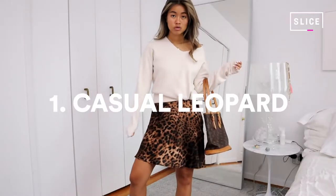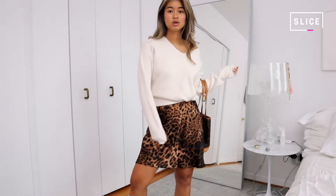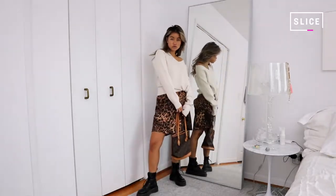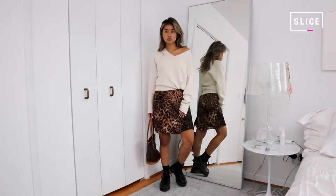The first outfit is something I would wear pretty much on the regular. It's just a simple slip dress — you guys have seen this in my last haul. It's from Princess Polly, but this time I paired it with a clean sweater as well as a vintage bag. I love this look. It's super easy, very Instagrammable, super cool, and also very comfy.